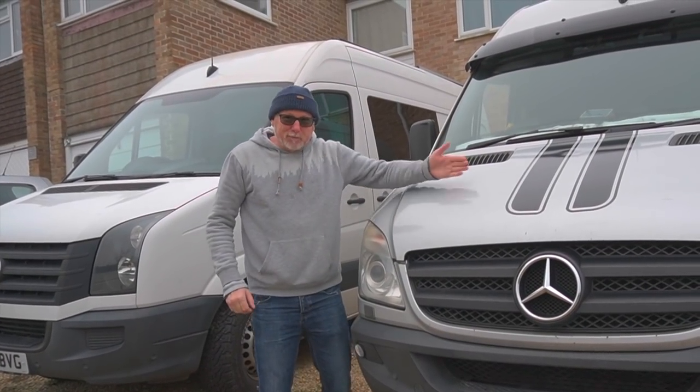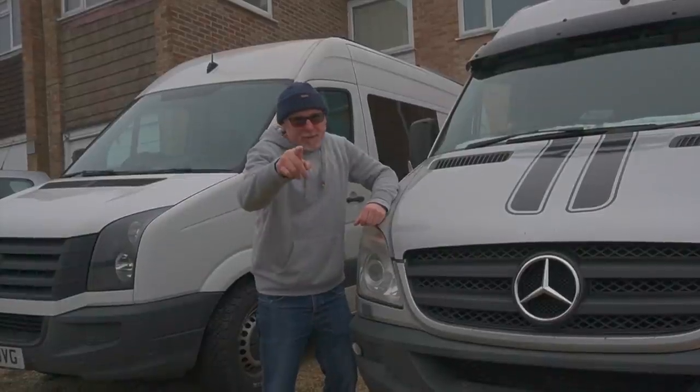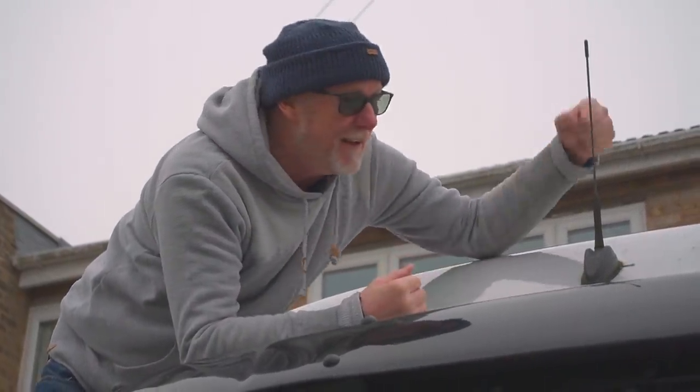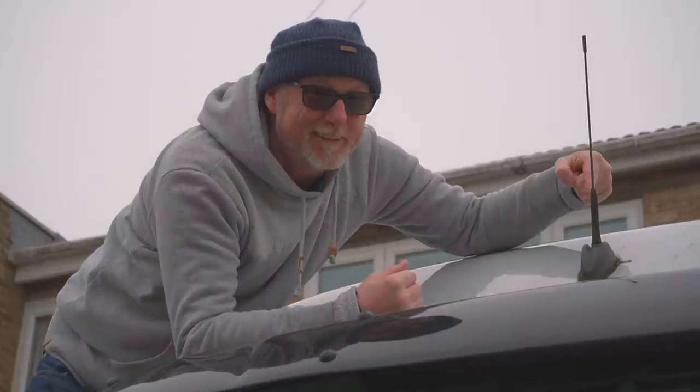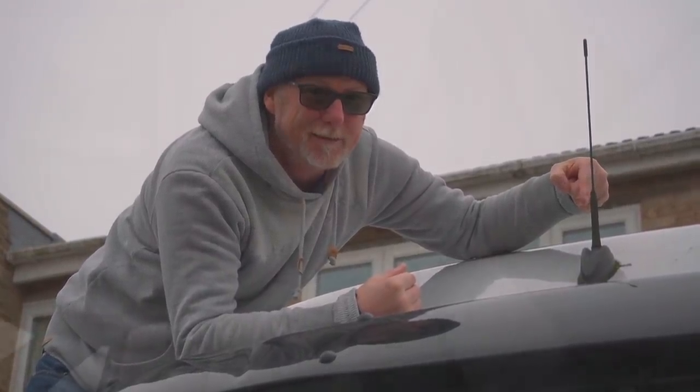If you're the proud owner of a Sprinter or a Crafter, watching this video could literally save you hundreds of pounds. Although one is made by Mercedes and the other by Volkswagen, one thing is exactly the same: the aerial on the roof. This is where the trouble begins, especially if your van is over 10 years old. You're probably wondering, what's all the fuss? Your aerial leaks, you get a little bit of damp inside the van — no big deal. Well, here is the problem.